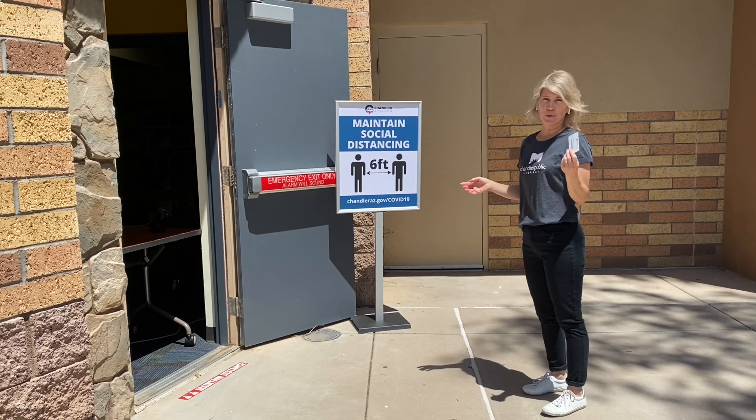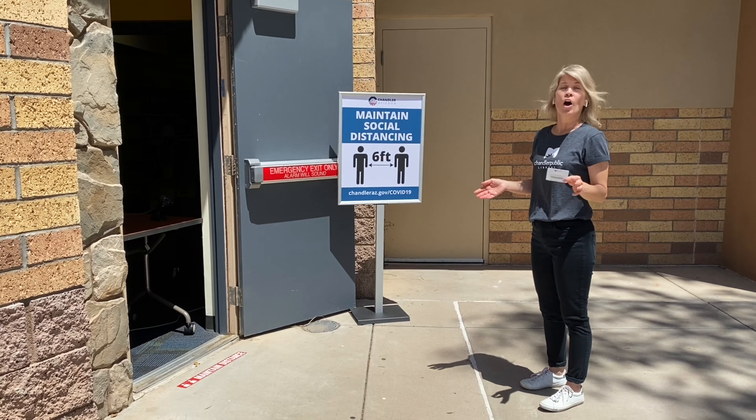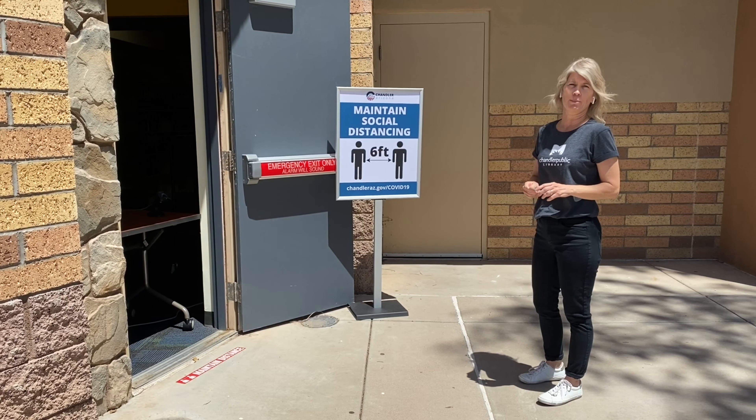Once it's your turn to check out your materials, make sure you have your library card. Bring that with you, and if you can't find your library card, bring your picture ID. And if you're picking up materials for friends, family, or even your neighbors, you'll need to have their library card number as well.